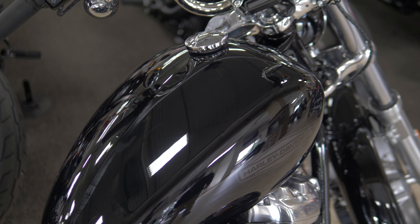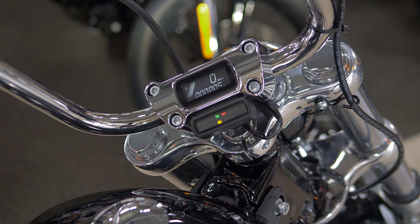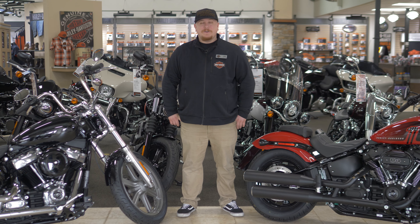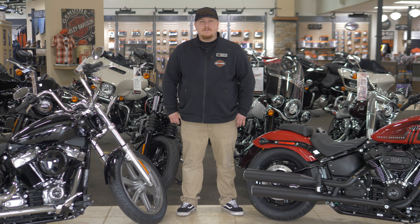On both the Softail Standard and the Street Bob, we have the digital gauge cluster. It is located on the riser to keep with that bare-bones look. If you or someone you know would be interested in one of these bikes, give us a call or stop by, and don't forget to like and subscribe.